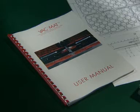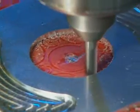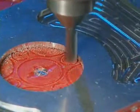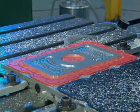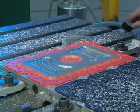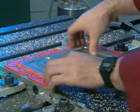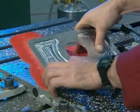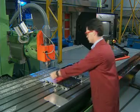The vac mat user manual gives all the information needed. The mat is a throwaway item which can only be used once, and is environmentally friendly, being made of recyclable plastic. When it's been machined into and the skin has been broken, it must be replaced.